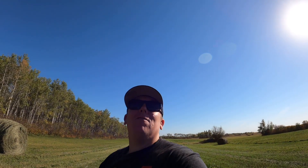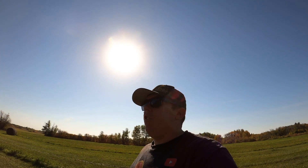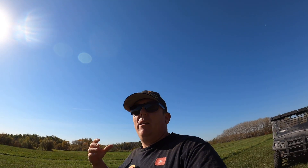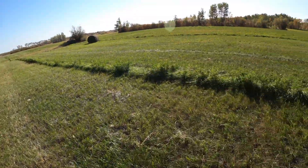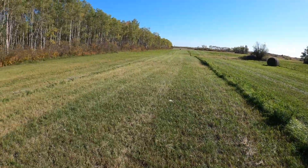Welcome back to another Prairie Sunset Ranch farm vlog, I'm Aaron. It is sunny and beautiful out here - it's a beautiful fall day. It's almost October 1st, the leaves are changing colors but the grass hasn't caught on yet, it still thinks it's summer.